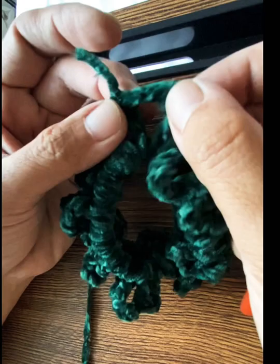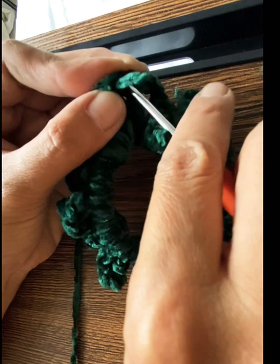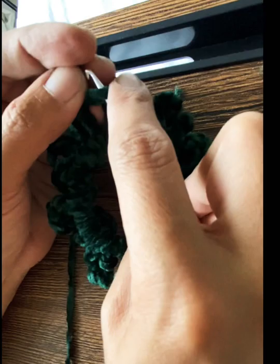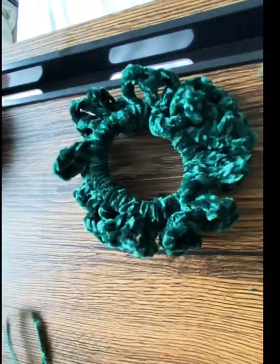Don't cut it too short — if you cut it real short, it might unravel. I usually cut it at a certain length and then tuck it through the chains or other stitches to secure it. And voila, there's your scrunchie!